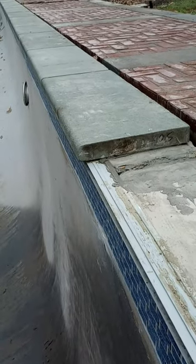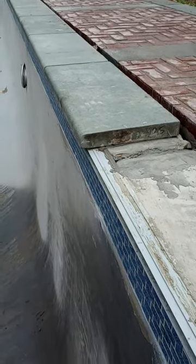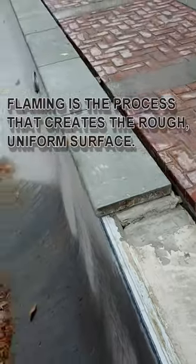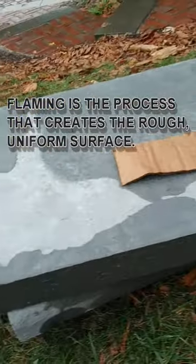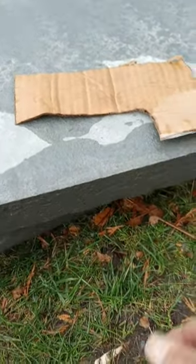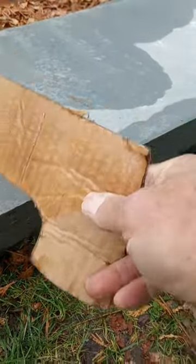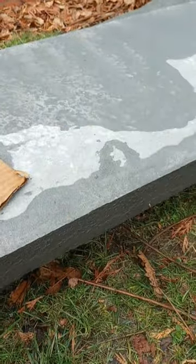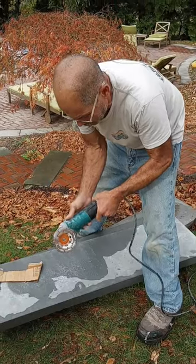What I'm going to show you is how to take some square stock — because they had it right at our local supplier — and how to make that round and then flame it. This is our stock tread; it is flamed on the top and flamed on the front. We have the template of the curve we want to make, and we're going to use this template on the front here and grind with a diamond cup, which I will show you right now. This is my diamond cup.